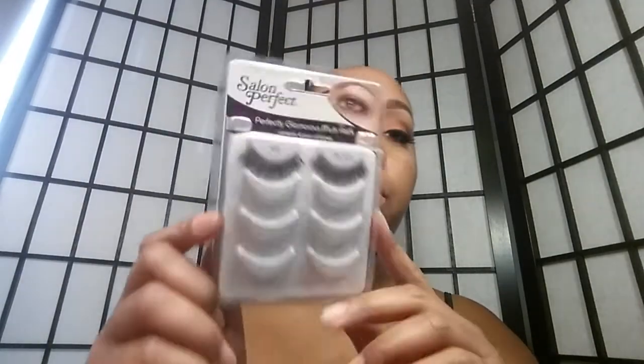Girlies, I'm back, and this is the completed look. For my lashes, I'm still using my Salon Perfect Lashes in 105. For my liner, I use my L'Oreal Lacquer Liner in black, and I used that with a Real Techniques pointed brush, which I really love as well.